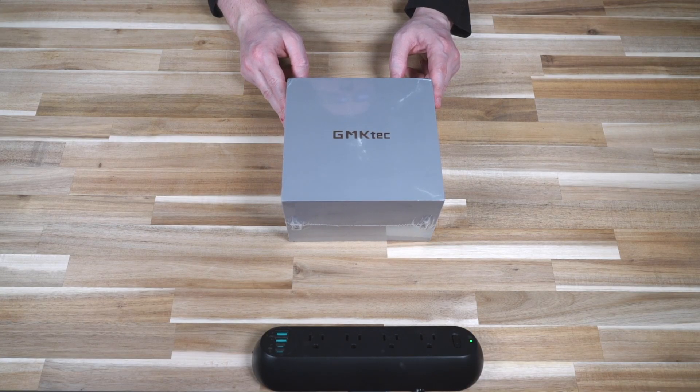Just to be completely transparent, this product was sent to me by GMK Tech — it was not personally purchased. However, I'm not receiving any financial compensation for the production of this review, and as always, my opinions on the products I feature remain my own.